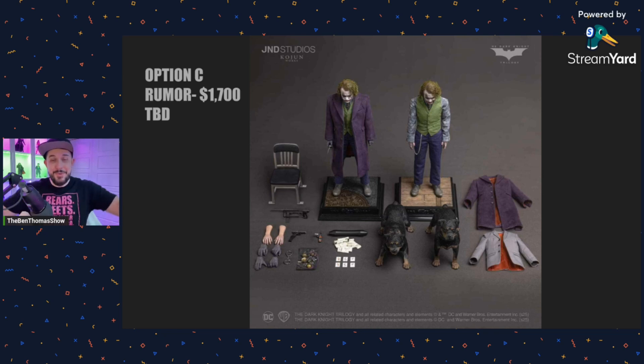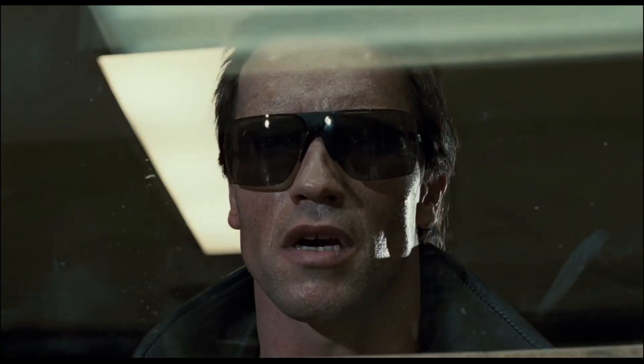I want to hear from you — what are your thoughts on these Joker photos, option A, B, or C? If you're going to get the J&D, is this getting you more excited? Maybe I'm wrong — I'd love to hear from you guys down below. Thanks for watching everybody. If you liked the video, hit the like button, smash the subscribe. If you're new to The Ben Thomas Show, check out the new member perks — we've got some cool badges up and available. We'll catch you on the next one, everybody.